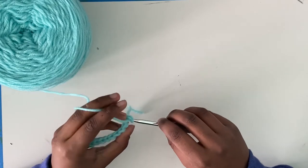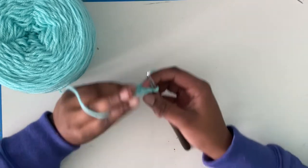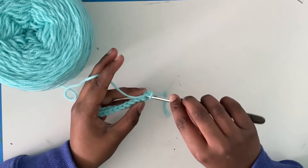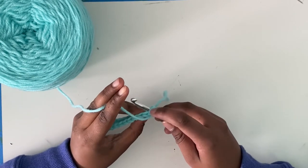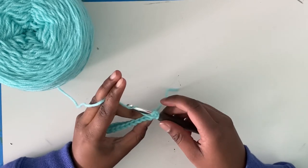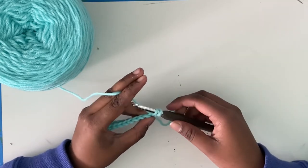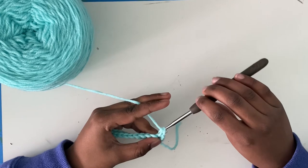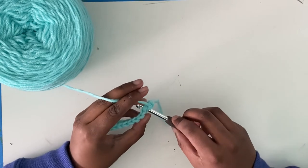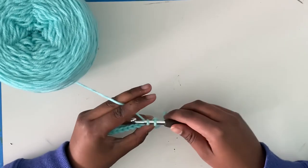Now you want to insert into this V here. It's kind of hard to see, sorry about that. You want to insert into this whole thing here — it's under the Vs. You want to make sure it's under both Vs. Now you want to yarn over, pull through, with two loops on your hook, pull through again. Insert into the stitch, yarn over, pull through the stitch, yarn over again.